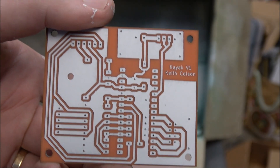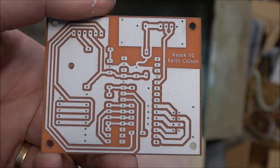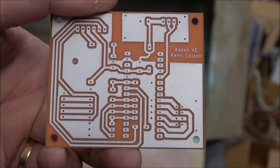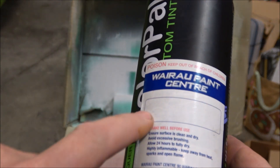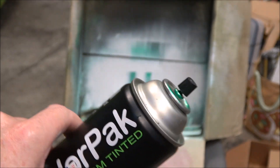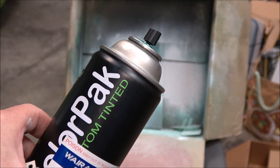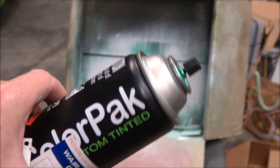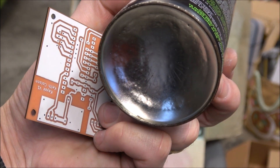A lot of people would take the paint off now so they can do the soldering, but that's the opposite of what I'm going to do. I'm going to leave that white paint because it gives beautiful contrast, and I'm going to paint over the top of it with some custom paint made at the local paint shop. From memory it's 20% bright green PCB color and 80% clear lacquer, which gives a nice translucency. So I'm going to spray that on top next and you'll see what happens.